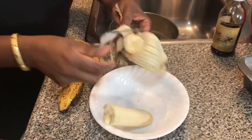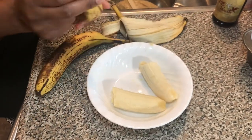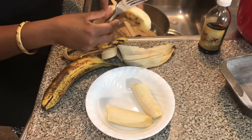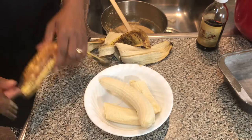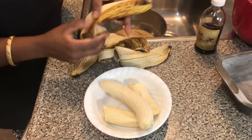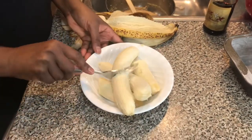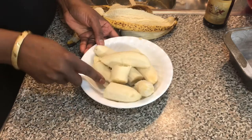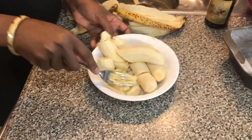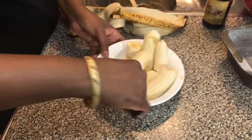Next thing is to mash the bananas. They have to be really ripe. Most of the time when I have bananas that have gone really ripe and I don't have time to use them, I put them in the freezer and they last there for a long, long time. I even have bananas one year old in the freezer and they are still really, really good to use. So I'm going to mash this and continue mashing until it's all done.